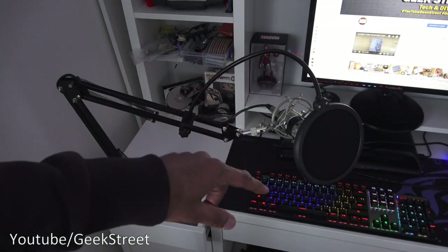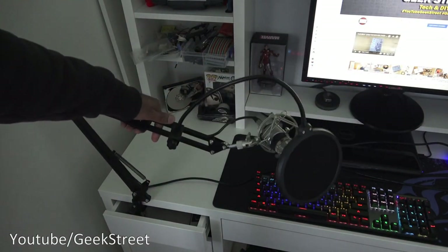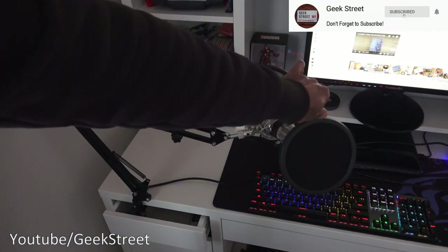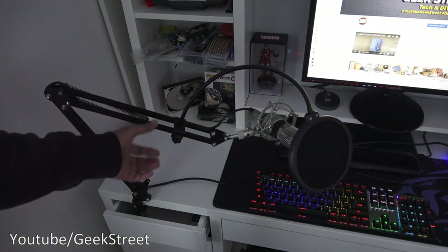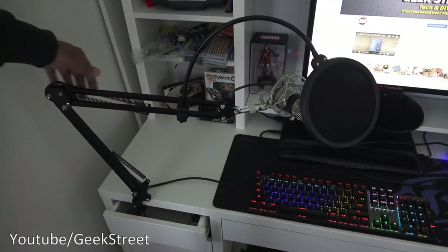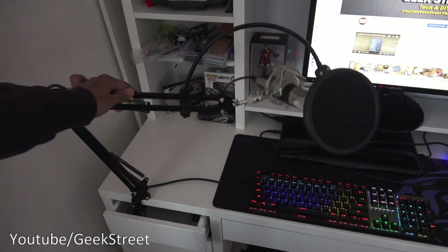I've attached the stand with the condenser mic and connected the 3.5mm jack into my computer to show it in action. In terms of movement, it's very nice and flexible — easy to move. The pop filter can also move out of position and be readjusted. One note: when attaching the pop filter, you should attach it to just one pole — attaching it to two poles is incorrect as that will restrict movement. You can alternatively use the foam cap to cover the condenser mic. It looks very professional.